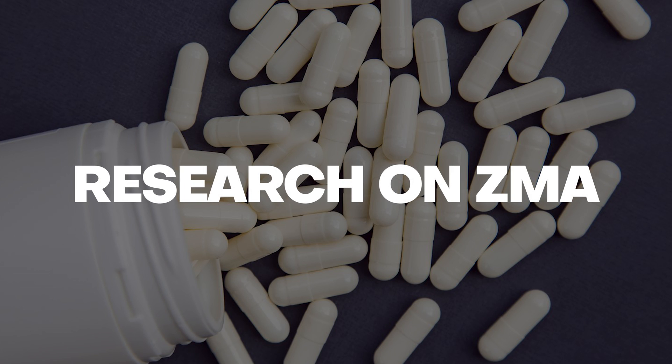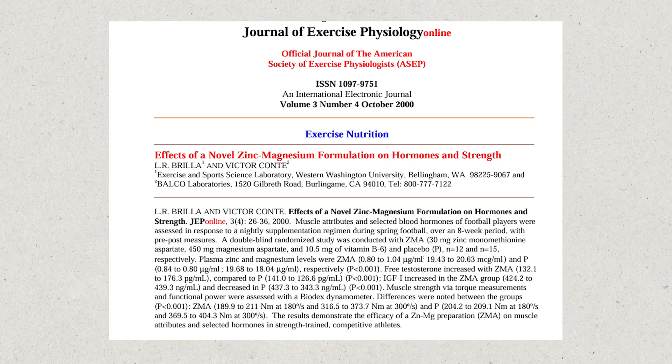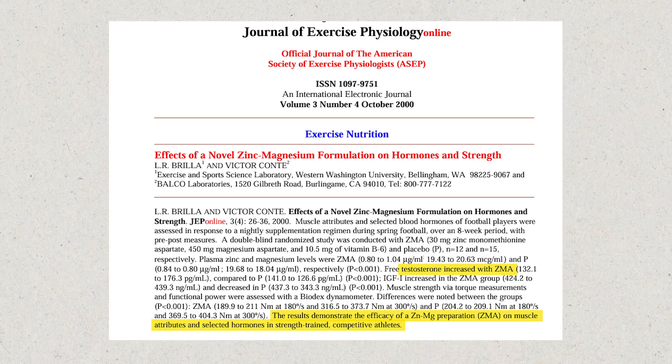Early studies on ZMA definitely showed benefits. For example, a small study from the 1990s reported that college football players who took ZMA saw significant increases in testosterone and strength compared to the placebo group. These findings were used in the marketing and made the product very popular. However, more recent research has questioned these early claims, because larger studies have found that ZMA doesn't always boost testosterone or strength, so the evidence is somewhat mixed.